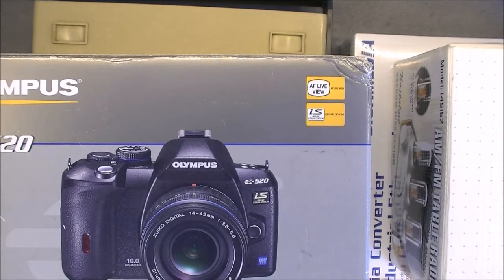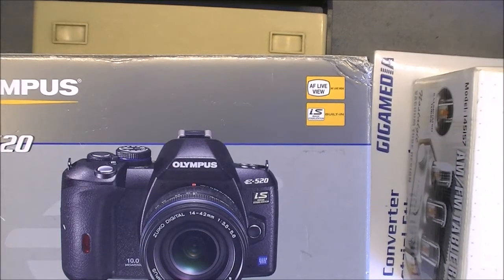Hi, today a review of my latest eBay and flea market finds. Quite a lot of stuff indeed.